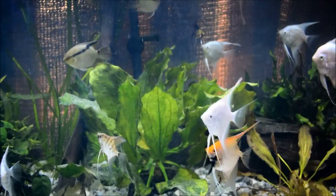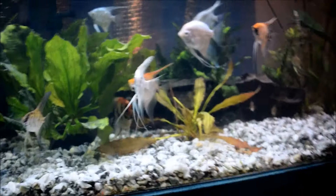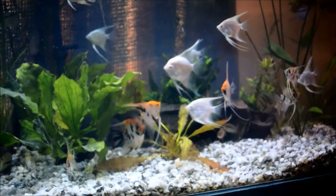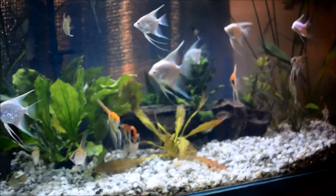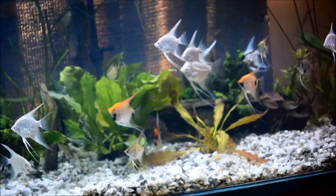Anyway guys, I'm gonna get off here — my battery's about to die. Hope you guys have a good one, hope you enjoyed this. I guess it's kind of a South American tank, not really a biotype because I'm not doing that — I don't know which plants are from where anymore. Okay guys, have a good night, catch you later.